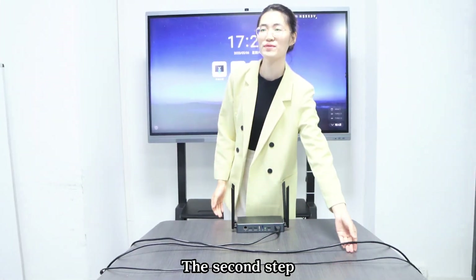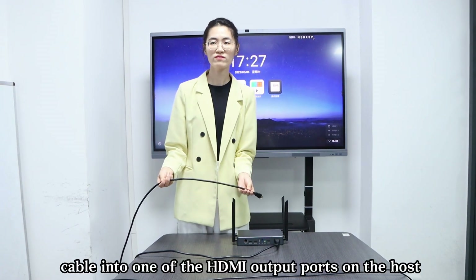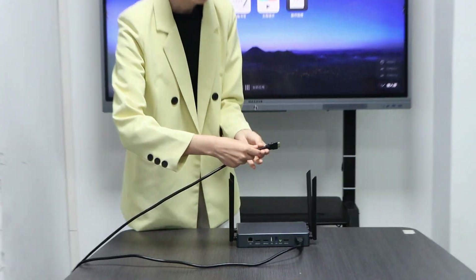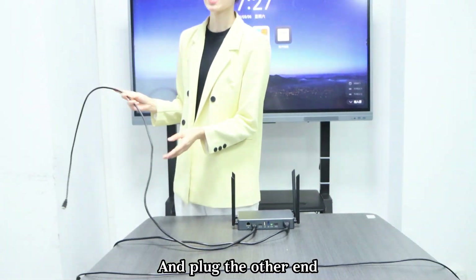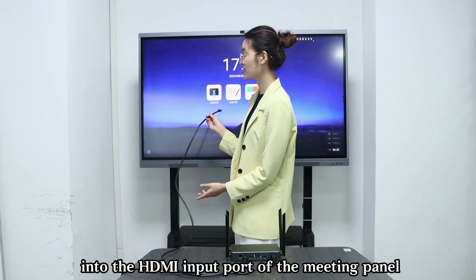The second step: insert the HDMI cable into one of the HDMI output ports of the host, and plug the other end into the HDMI input port of the display device.